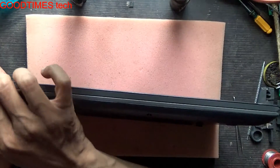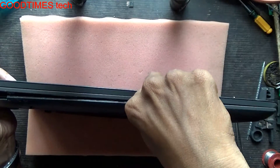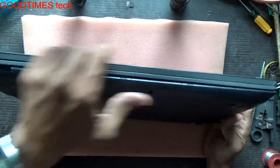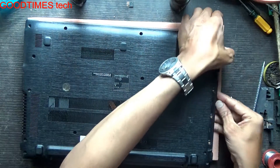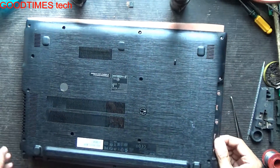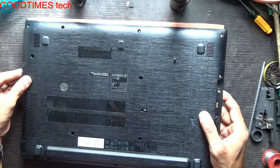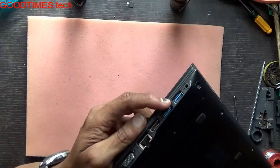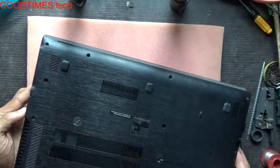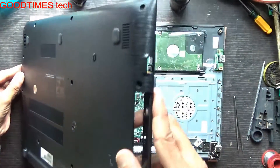Hold it in this way and just go on unlocking it. Pull it up from the DVD side and push it here, because here you can see the USB socket and 3.5mm socket — the VGA socket is also fixed in here.